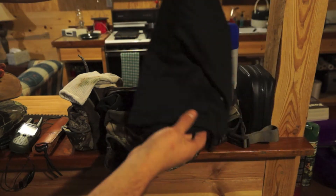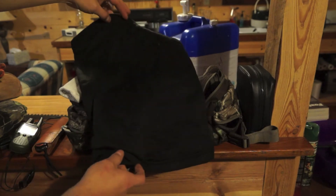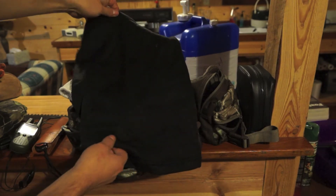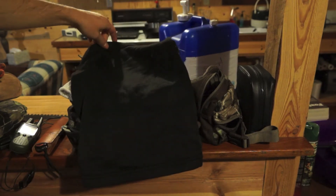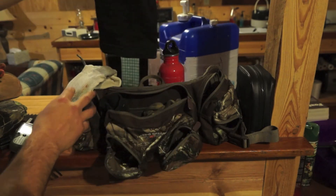When I go out in the morning it's cold - I like this, it's a balaclava. You can wear it as a hat, you can wear it as a turtleneck, you can bring it right up on your face. I have a couple different models of this. Since I started using these years ago, I love them.